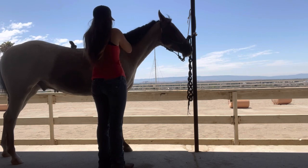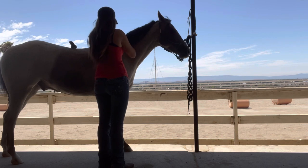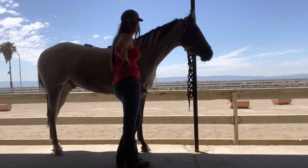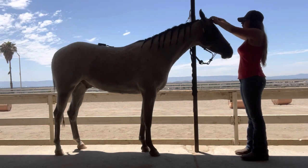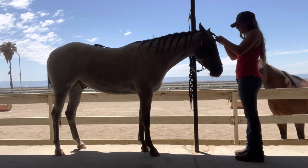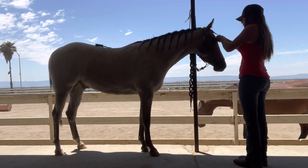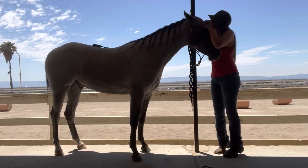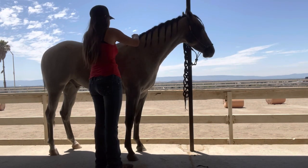This will be my first time ever starting a colt under saddle and I won't lie, I'm pretty nervous, even though I'm really quite certain he's not going to do anything crazy. Horses are unpredictable and I know I can handle it, but I'm still pretty nervous just because it's something I've never done before. I really want to do it right so that he's getting off on the right foot. I'm pretty sure everything's going to go textbook, but I still want to make sure I'm doing right by him. So you will be coming with me and watching that whole thing.